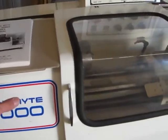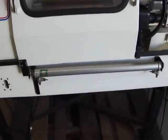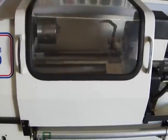This does include a manual. As you can see, there's an air cylinder on the door here. It's equipped with the air cylinder, however it is not hooked up in the back. There is a solenoid, and if you so desire you can hook that up.